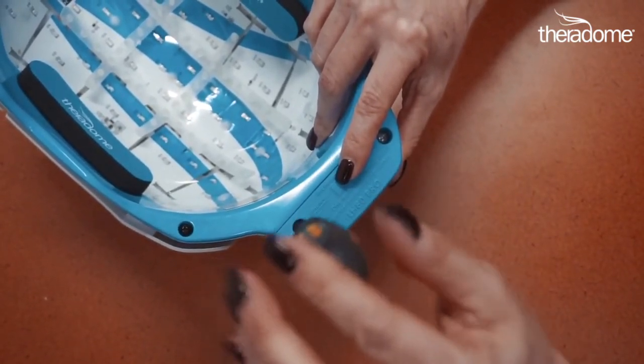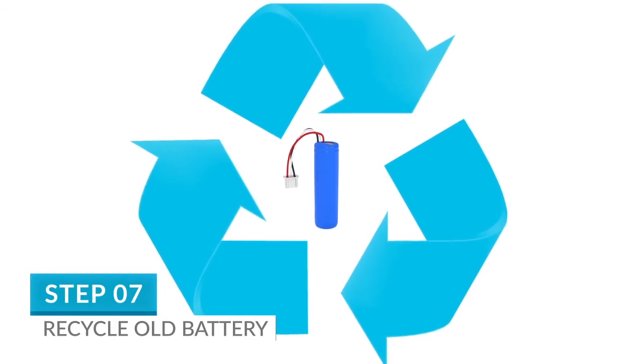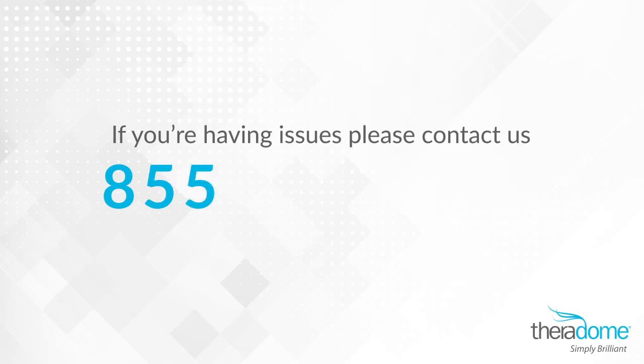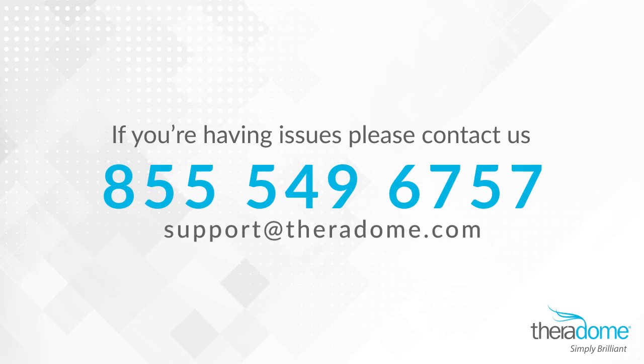The battery replacement is now complete. Step 7. Don't forget to recycle the old battery. If you're having issues, please contact us at 855-549-6757 or email us at support@theradome.com.